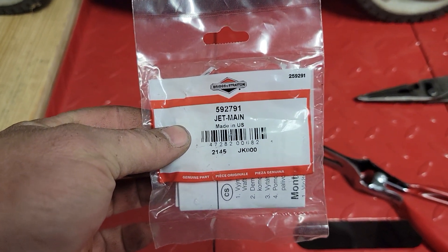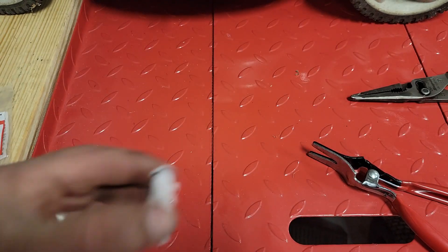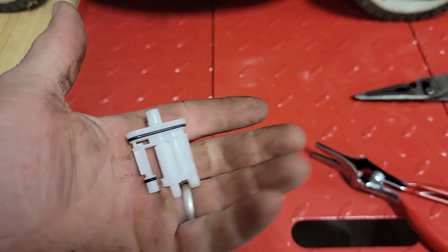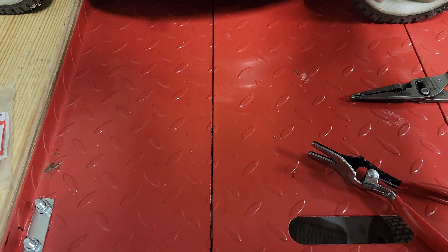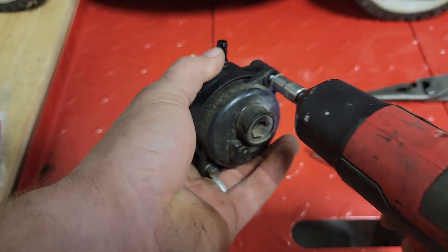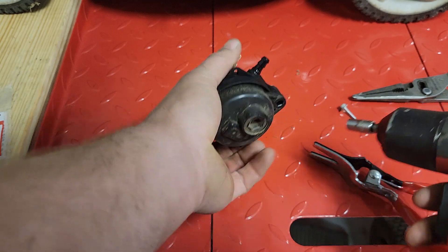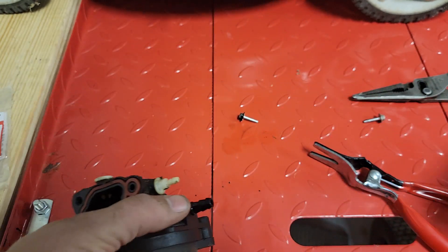That's the part we're going to be using — part number 592791. The part looks just like this little dude right here. You can take these apart and clean them if you'd like, but they're only like nine bucks — super easy, super fast to replace.